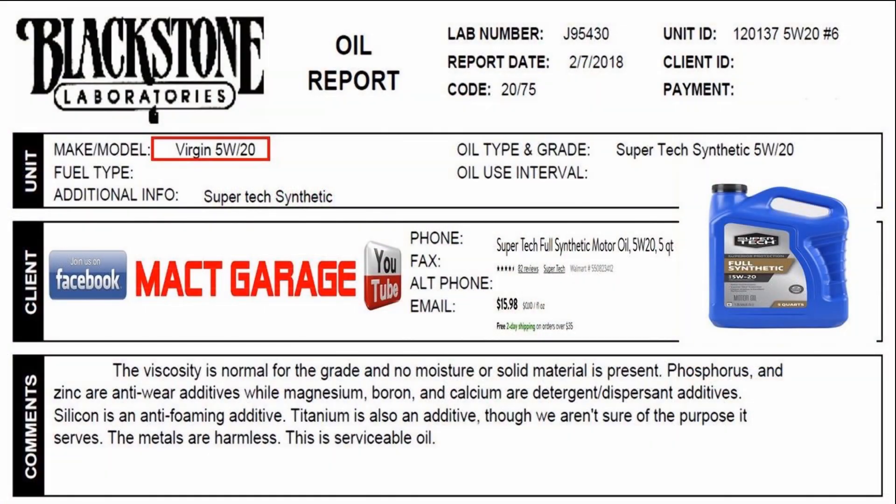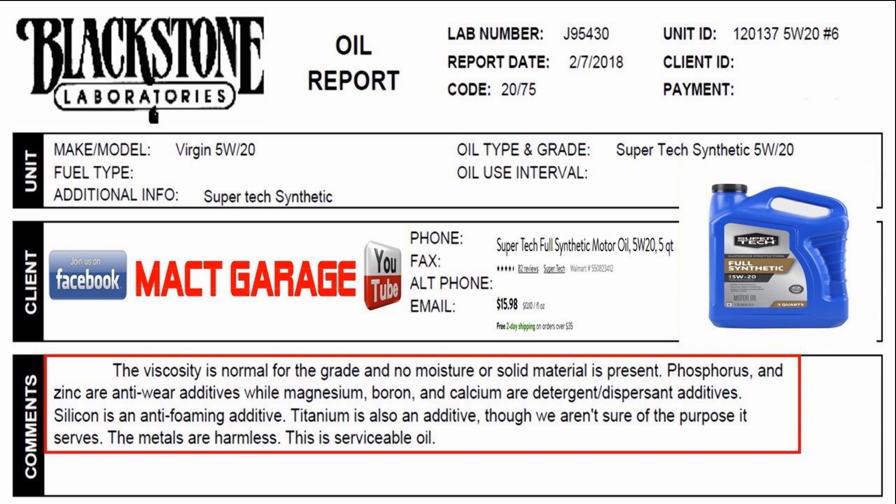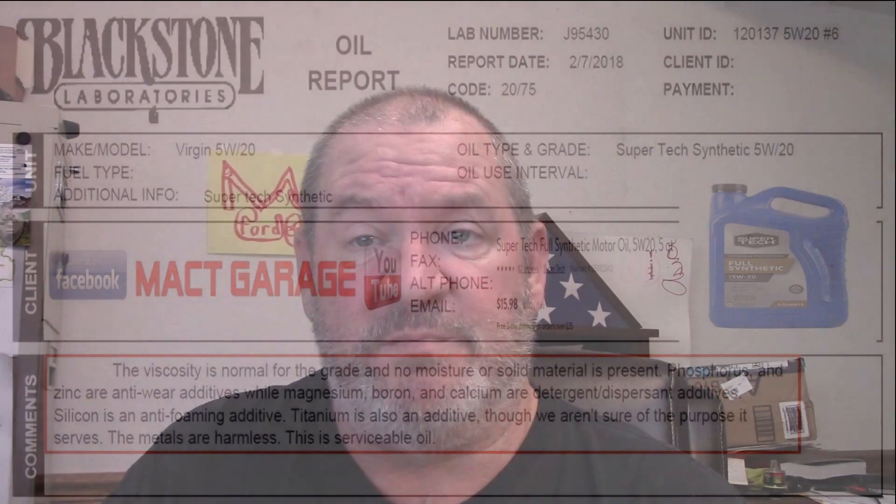Real quick, the Wally World Supertech 520 came out pretty good. Pricing — the Supertech was $15.98 for a 5-quart container, so you need two of them in order to get 6 quarts for me, meaning you're going to spend about $30 to $32 for some oil plus tax. It basically had some titanium in it and other detergent dispersants. If you want to see more on this one, go ahead and watch the video on the Supertech.